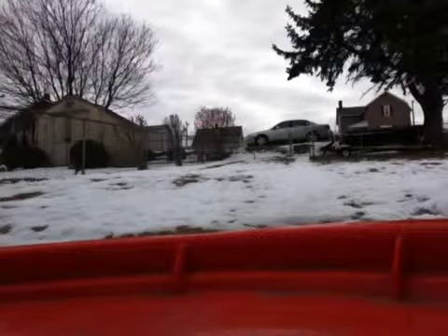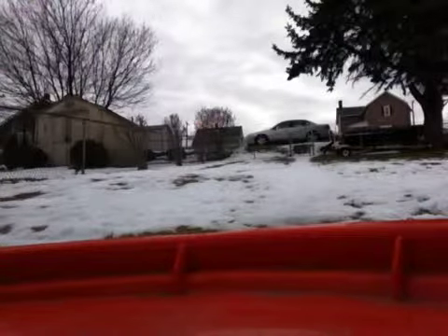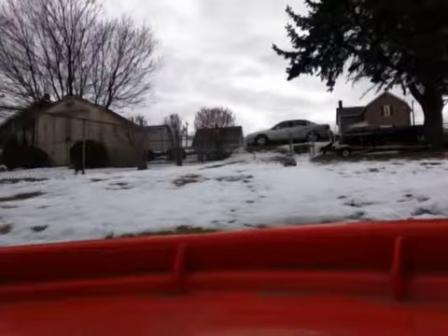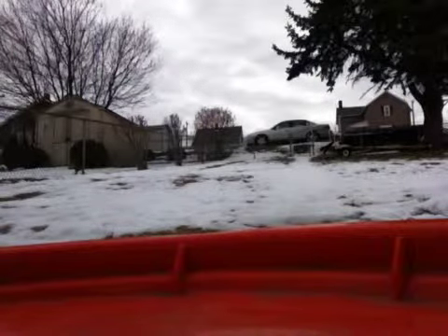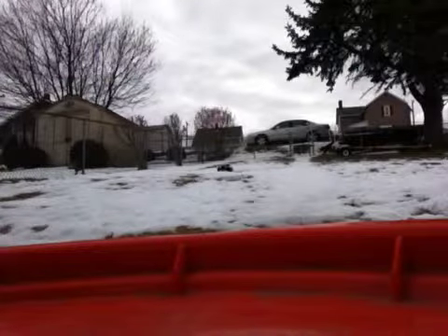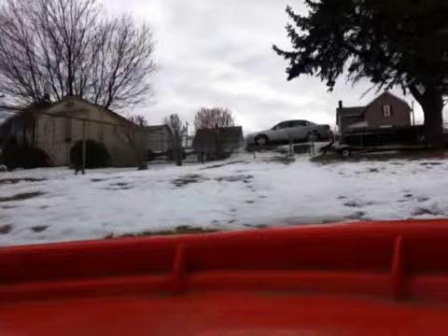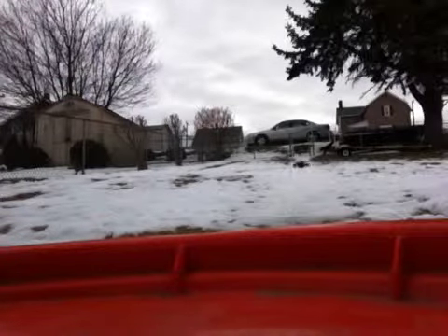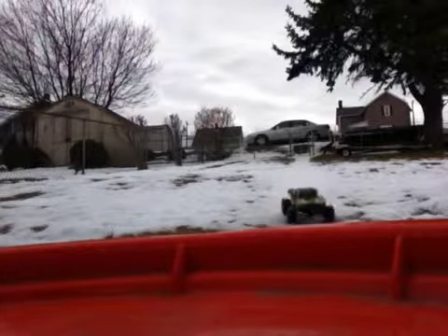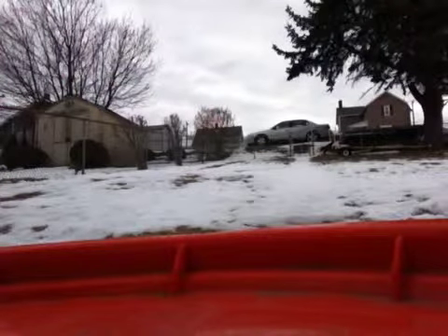It's embarrassing, I just charged it a couple days ago. Let's go — it's only about half throttle. Yeah, it's dead.